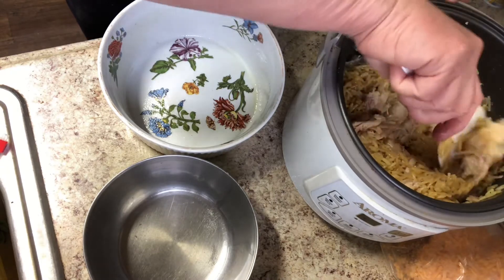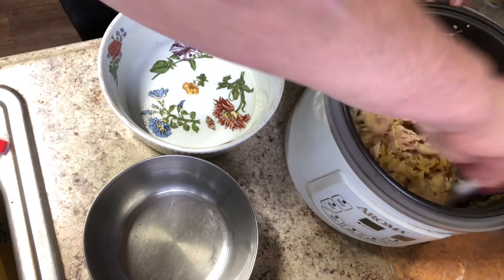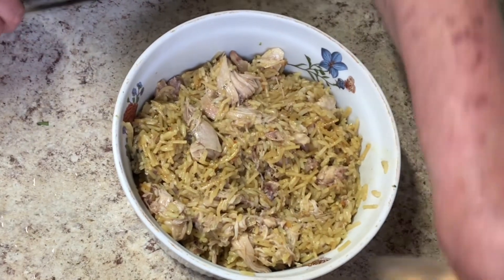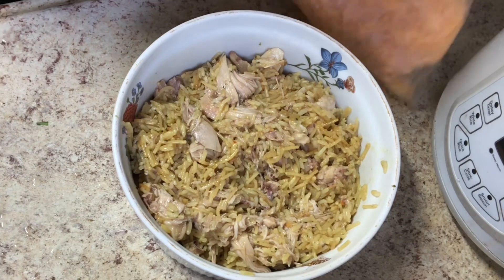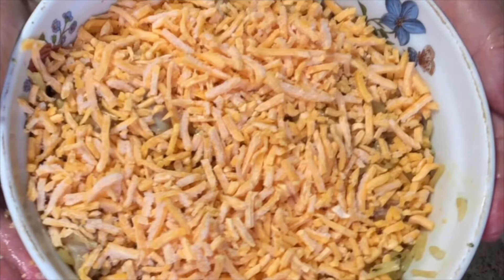I'm going to put it in the casserole dish with some cheese on top. I've preheated the oven to 375 and it should be done pretty quick. I'm going to get some of this frozen cheese out and cover it with cheese. I've preheated the oven to 375, so I'm just going to stick this in for a few until the cheese gets all nice and melty. You could probably add Parmesan and other types of cheese to this, but he likes cheddar. I have cheddar — done deal.